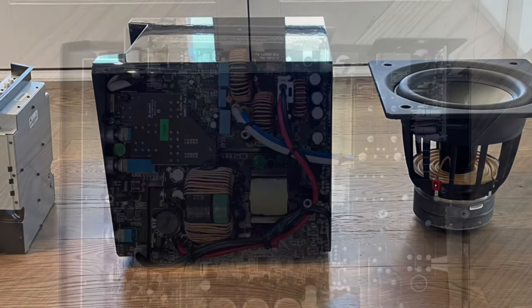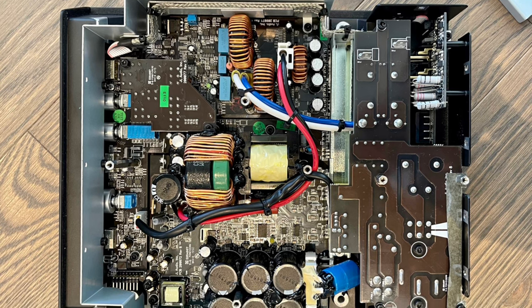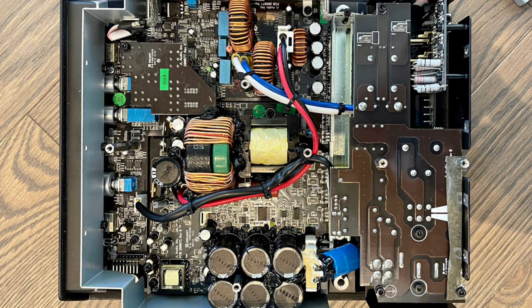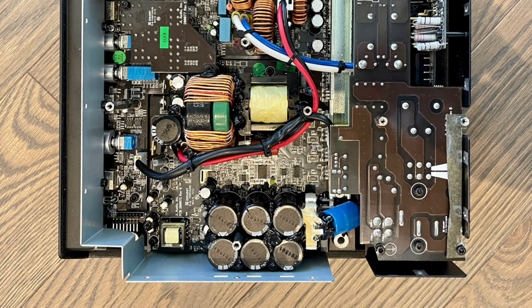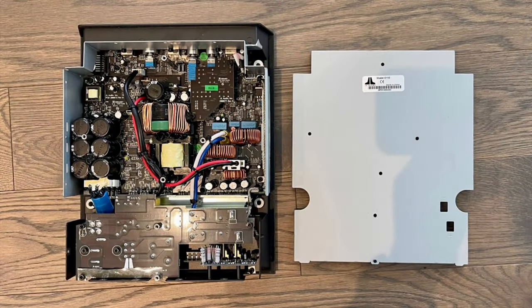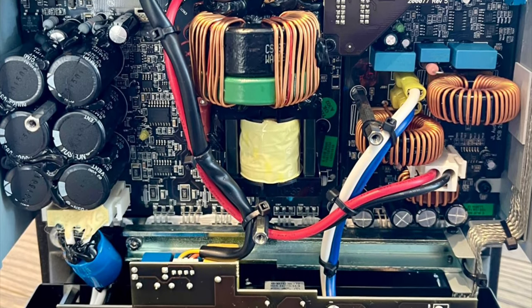And the plate amp itself, as you can see in this picture here, it's impressive. I mean, this is not even the highest end JL Audio — this is the mid-range JL Audio. And you can still see that the plate amp architecture and the build quality is far surpassing what's out there on the market.